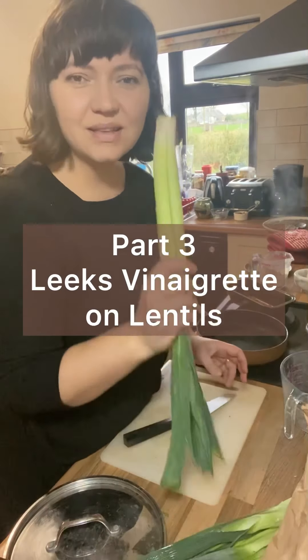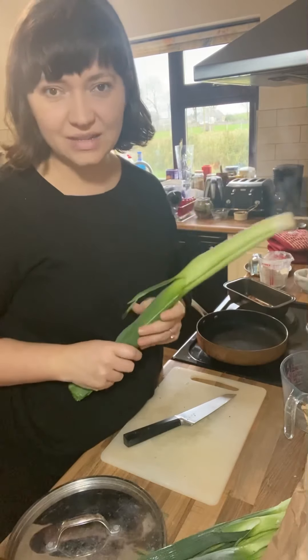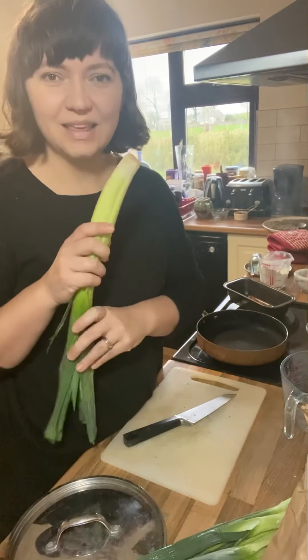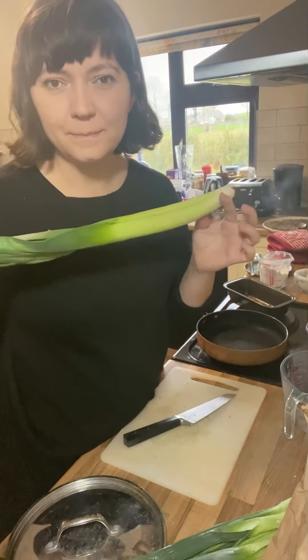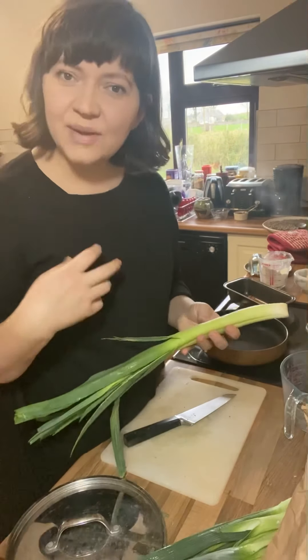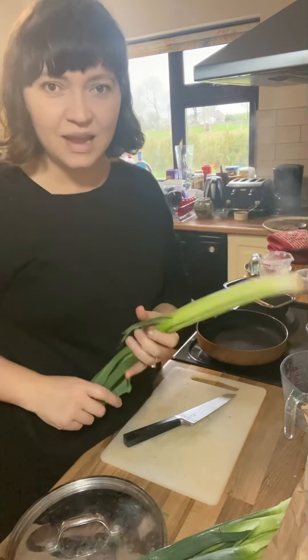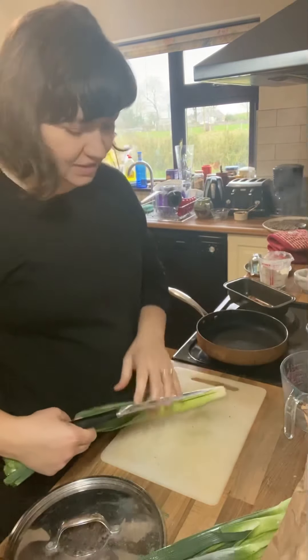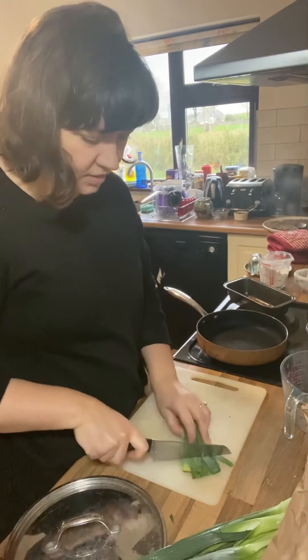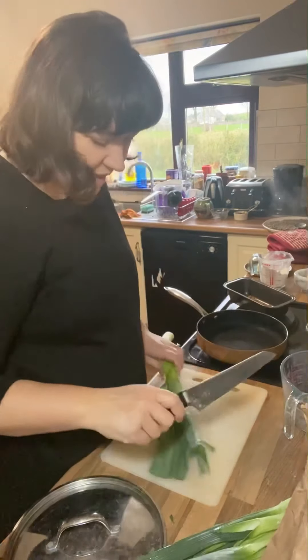Next up I'm going to do a little play on a classic leeks vinaigrette. Traditionally the leeks would be cleaned, boiled in salty water, left to drain, and then dressed with a classic vinaigrette with some Dijon mustard in it. But instead of boiling them, I'm going to just sauté them in neat chunky pieces to make a beautiful salad.